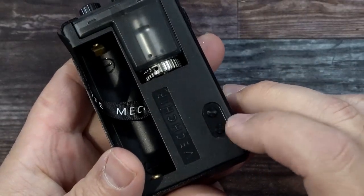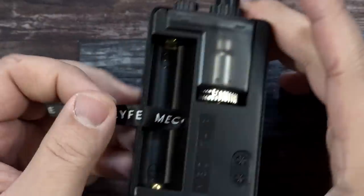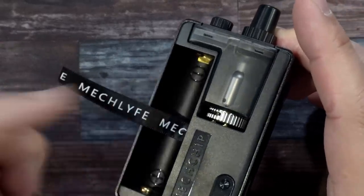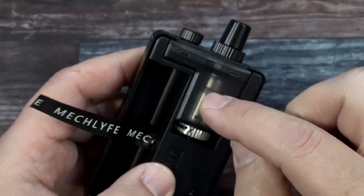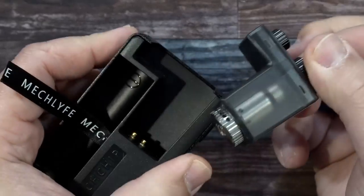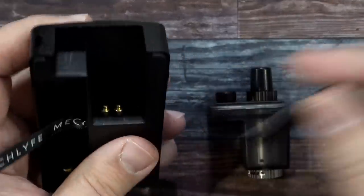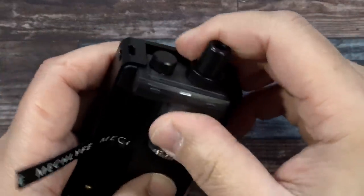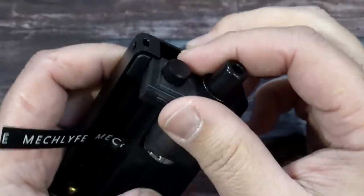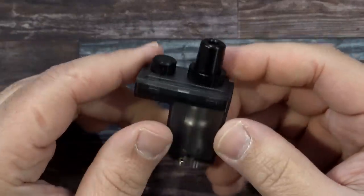That window at the bottom is for airflow, and the slit going up gives you an indication of how much liquid you have inside. We have our plus and minus buttons for the chipset. 18650 battery — positive down, negative up. The little tank holds 5.5 mLs of e-liquid, and a simple slide-out is how you remove it.